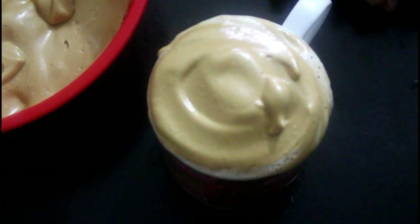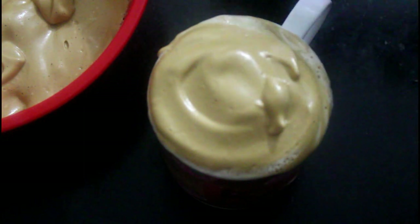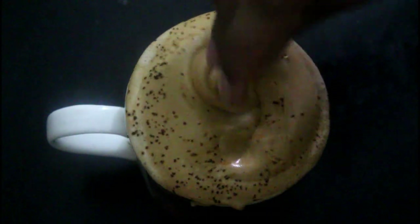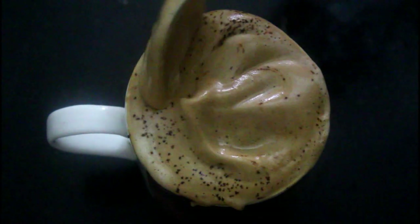We are ready to put the cappuccino in a cup of cream. You can store the cappuccino for a little while. I am happy to cook this recipe. I will make a good recipe for you. Subscribe to our channel, like and comment. Thank you for watching this video.